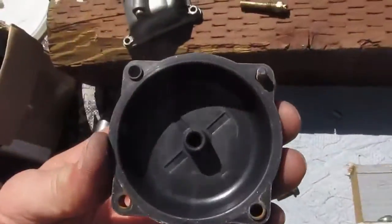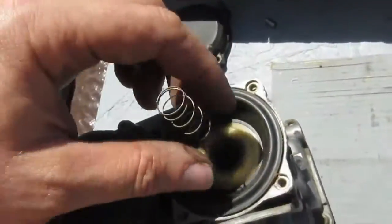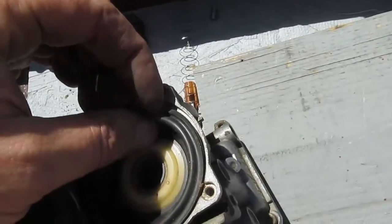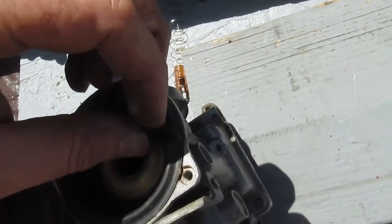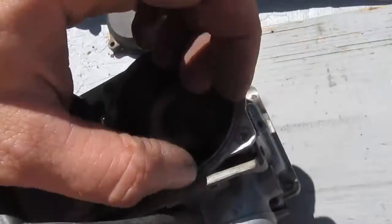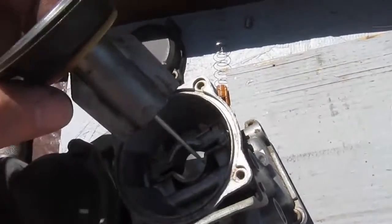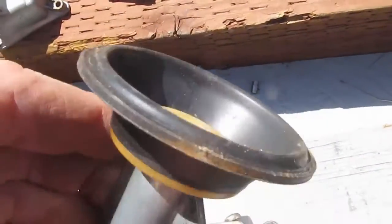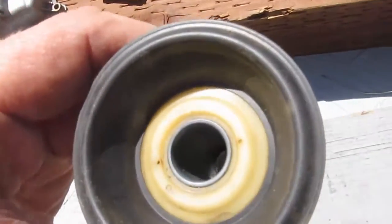We take our top off. You can see the advantages of plastic — no rust. We take out our spring and carefully work this from the edge, then work around like that. Lift this out. Even though this diaphragm is at least 15 years old, it's still in excellent condition.